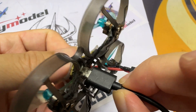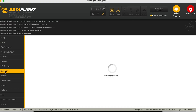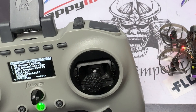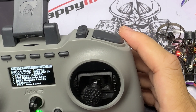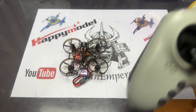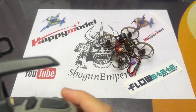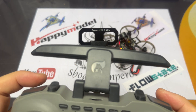Next, plug in your quad or tiny whoop and go into Betaflight, then scroll down to the Receiver tab. In the Receiver tab, check the movement of the sticks. If you see a model mismatch notification, scroll down to Model Match and turn it either on or off — that will fix the issue. If you have any issues with ExpressLRS or any problems you face, please leave a comment below and I'll help you as best I can.